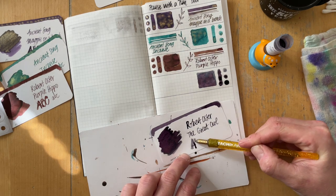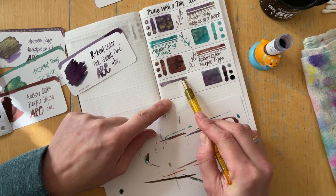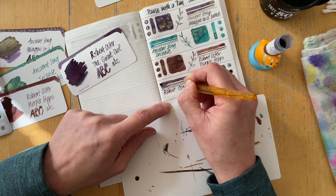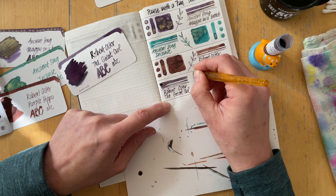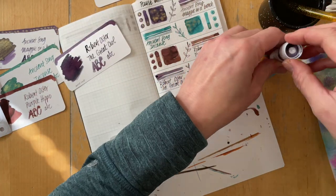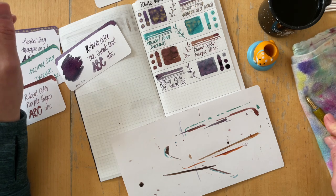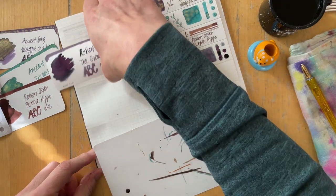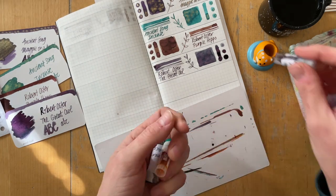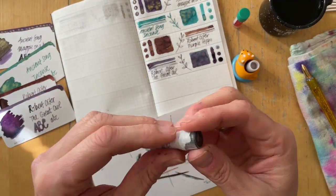The next ink is a really lovely multi-shading ink, I think — especially in heavy applications. It's another Robert Oster ink and it's called The Great Owl. I'm really drawn to purple inks. Maybe that's influenced by Manda — hi Manda, if you're watching! There are so many different types of purple inks and they're so interesting to explore. I did not notice until now that the swatch card for The Great Owl on the left there was so magenta-y. That's the first time I noticed this.